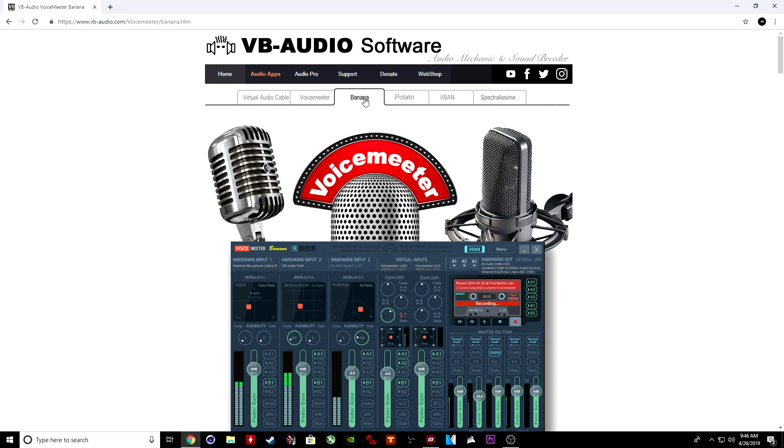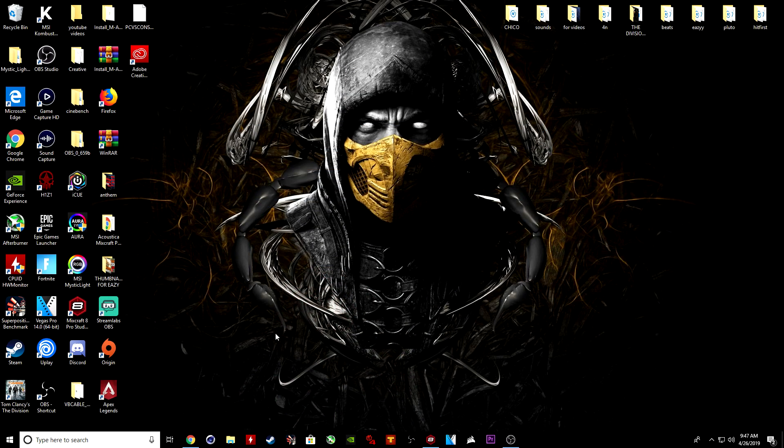Or, what I would recommend, is Voicemeeter Banana. Banana is better in my opinion — it has way more EQ and way more channeling. You can solo, mono EQ, mute — you can do a lot more with it. So if you can't get any of those music programs, you won't be able to do exactly what I am doing, but you will still be able to get the clarity. The clarity has nothing to do with the program — it's all about your EQ.